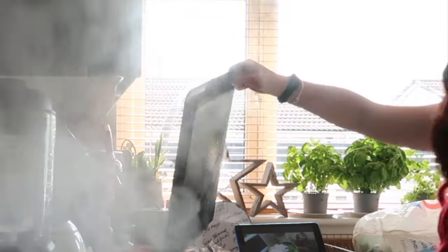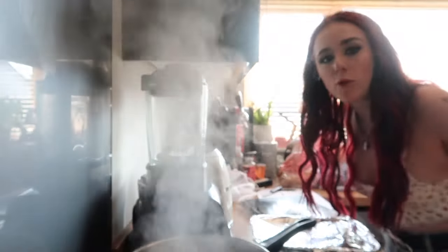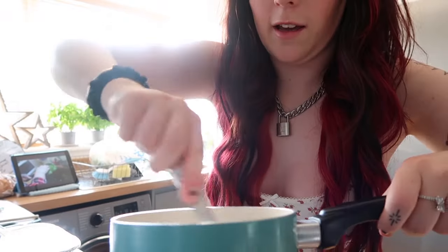Ow! I really did not think that through — I forgot it would be wet from condensation. I've actually changed my mind, I don't want my mum to come home. I don't want her to see this. Garlic and onions are now in with the potatoes.